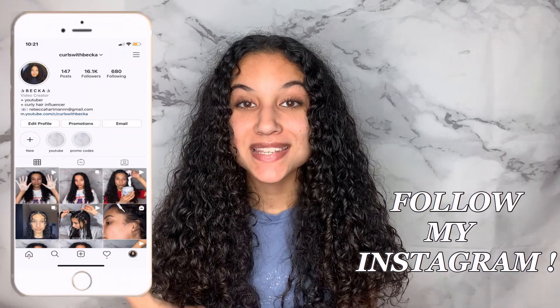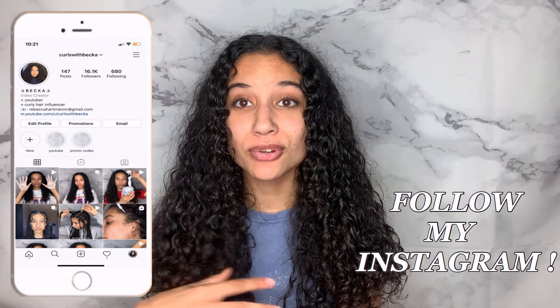Hey guys, it's Rebecca, welcome back to my channel. If you're new here make sure to subscribe. In today's video I'm going to show you guys how to refresh your curls — I get so many questions about it.